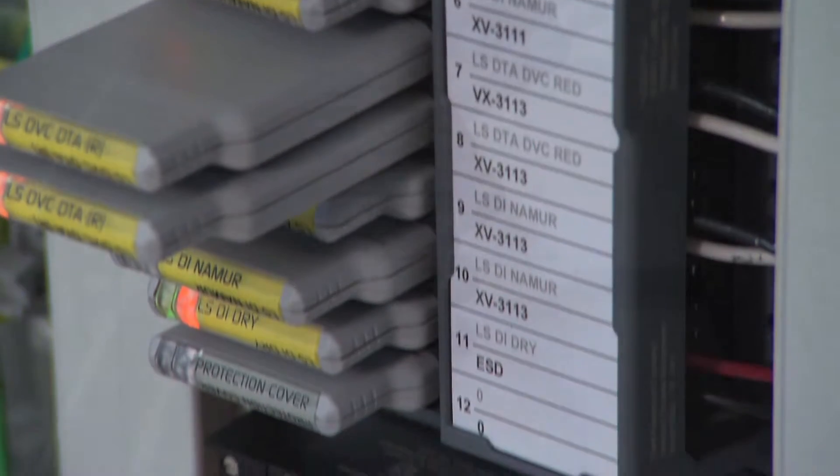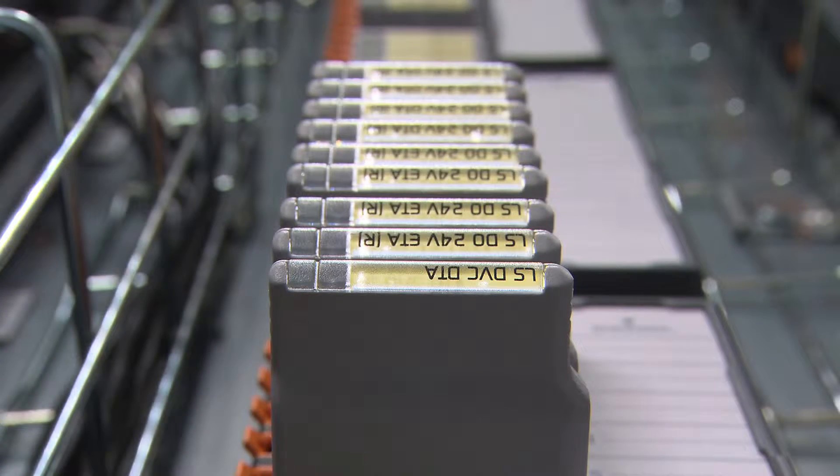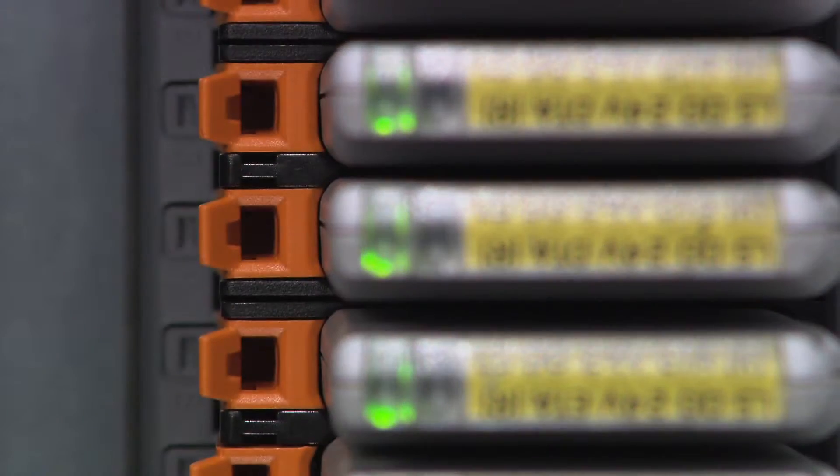With electronic marshaling, you eliminate the entire need for marshaling racks and marshaling cabinets. Normally you bring your field junction box wiring and multi-conductor cables into a set of marshaling terminals, then marshal those over to individual I/O cards. With electronic marshaling, you don't need to do that anymore — you bring the home run cable from the field into electronic marshaling racks and terminate it directly onto CHARM terminal blocks.